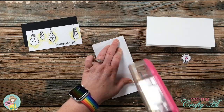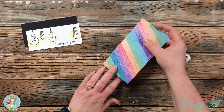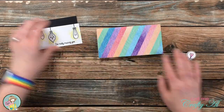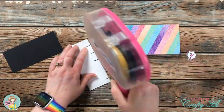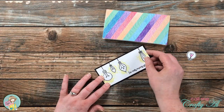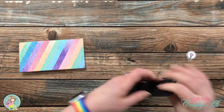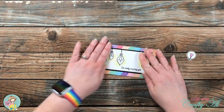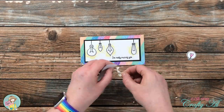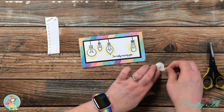Off camera I cut and folded a mini slimline card base — when folded it's six and a quarter wide by three and a quarter tall — and then I started adhering my layers. Everything is going to be flat on the card until I get to my fifth light bulb. For that I brought in some foam dots, placed some on the back, and got it popped up centered right above the sentiment.